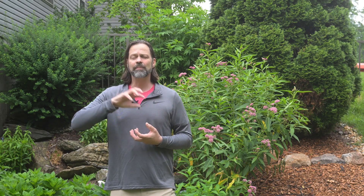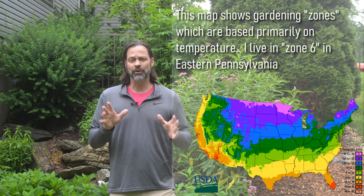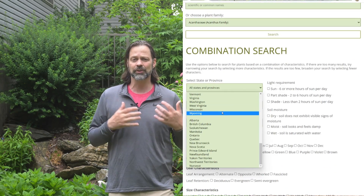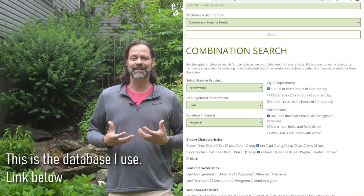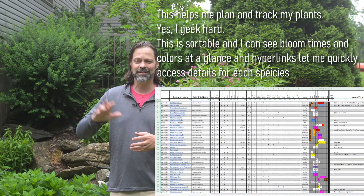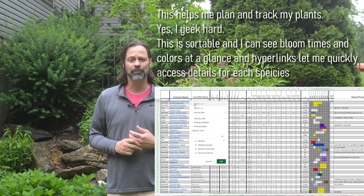It's important to understand that when we talk about native plants, everybody lives in a different ecosystem or eco-range. It's important to know where you live and what plants are native to that area. There are tools out there to help — I'll put a link at the bottom for the one I use. You can put in the state you live in, the type of species you're interested in — whether it's a tree, shrub, or flower — plus the height, colors, and bloom times. It will search the database and give you a return of plants that fit those criteria. I've also got a spreadsheet that I use to track everything.